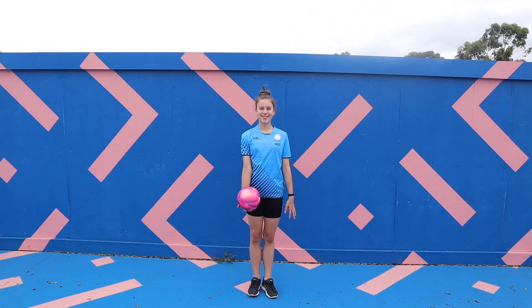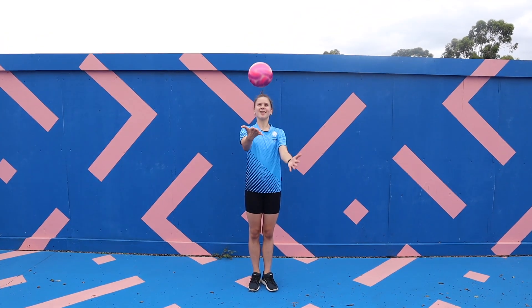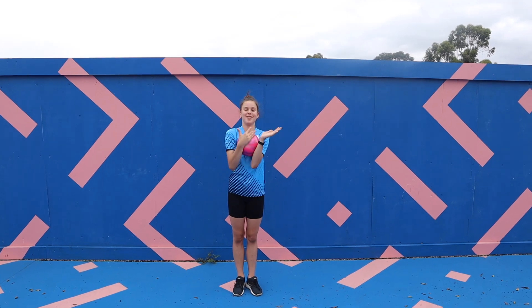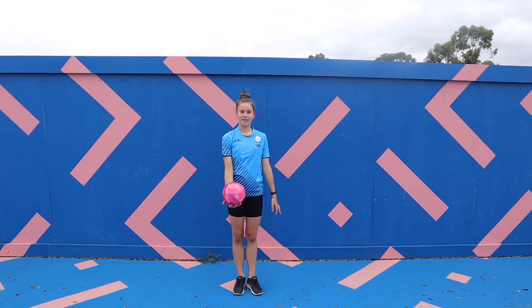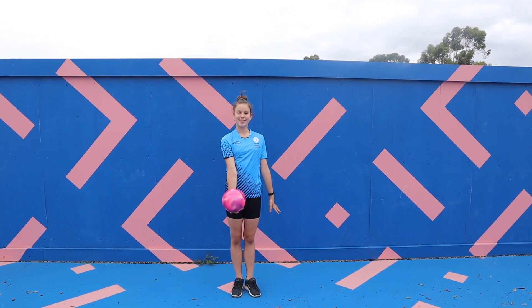Another common mistake when catching is pulling the ball towards your body to make it easier to catch. This makes it look much messier and prevents it from being credited as a proper catch. So always make sure that you are catching away from your body.